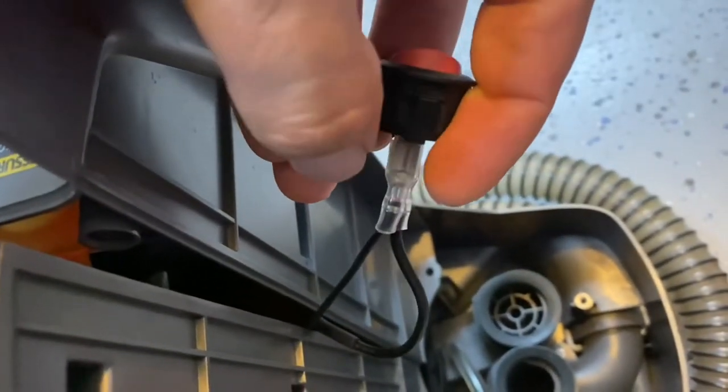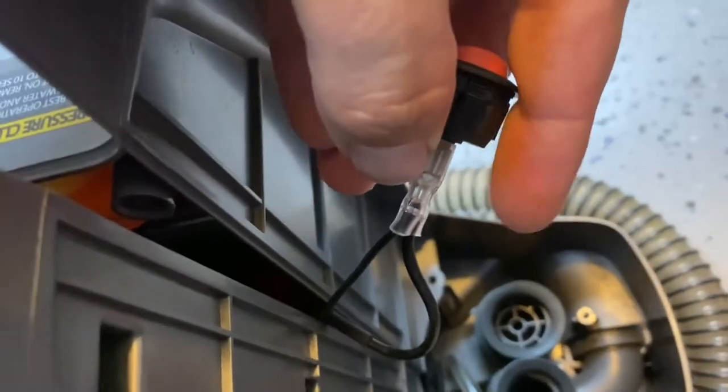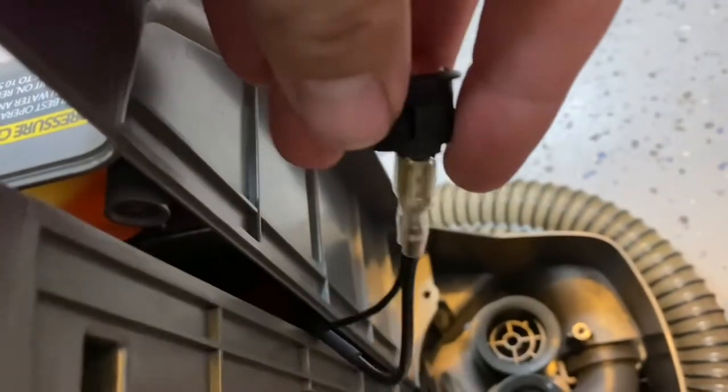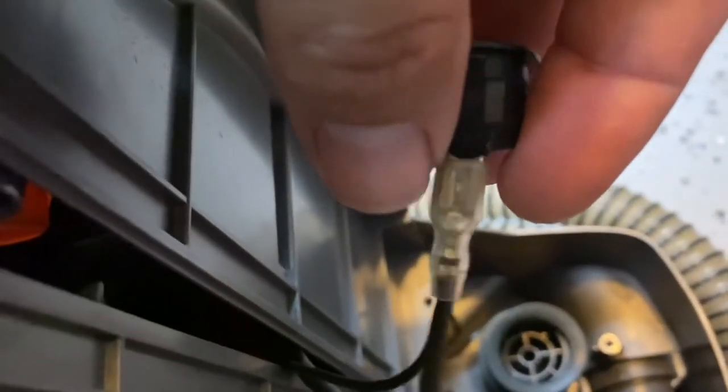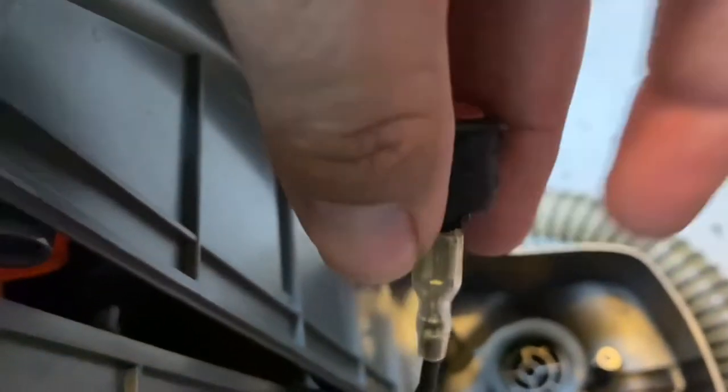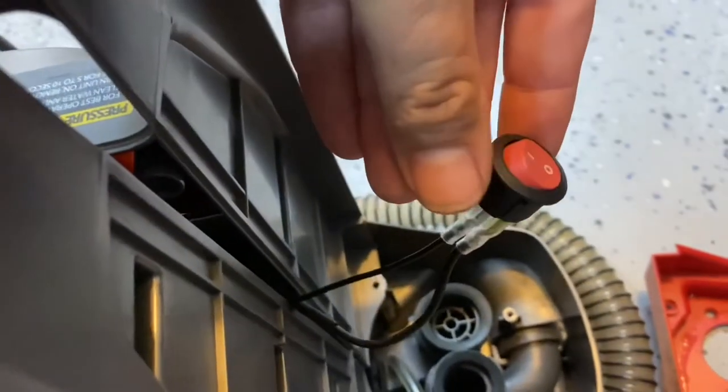These fittings — press on this little tab right here next to my fingernail, and they will slide off these electrical connectors. Of course, I did this with the unit unplugged. There's a little tab right there; press on that little silver tab and these will come right off.